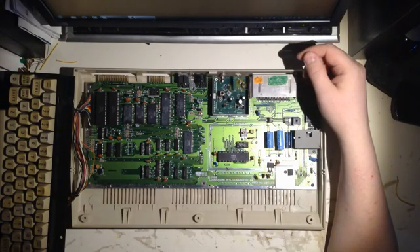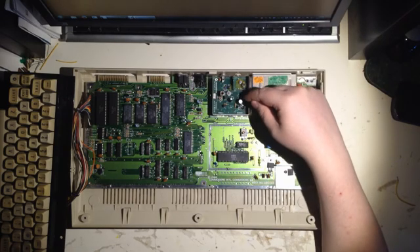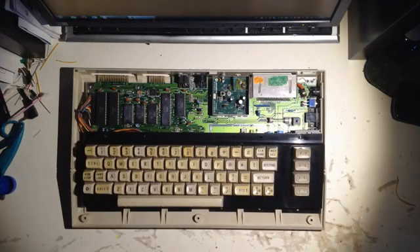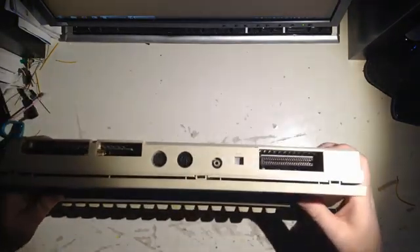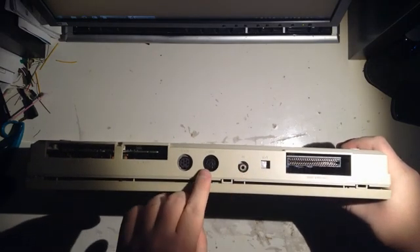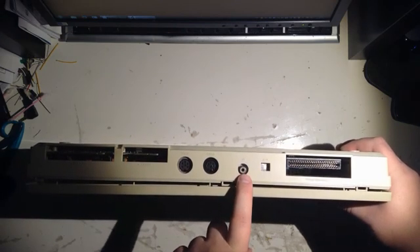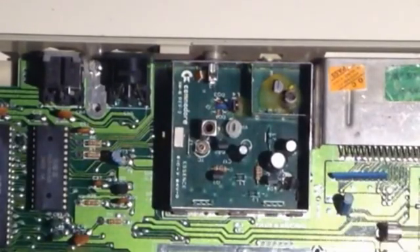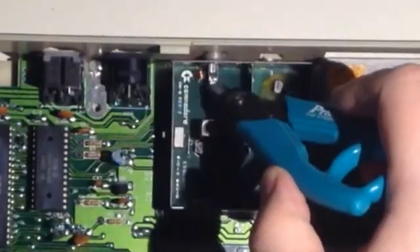What I want to show you today is a way you can modify this board to use this connector as a composite output. Let me show you. This is the RF connector and this is the video connector. I want to use this one because it's the right type. What we want to do here is to cut away the RF signal — you see the plug is here, the connector, and then it's soldered here.